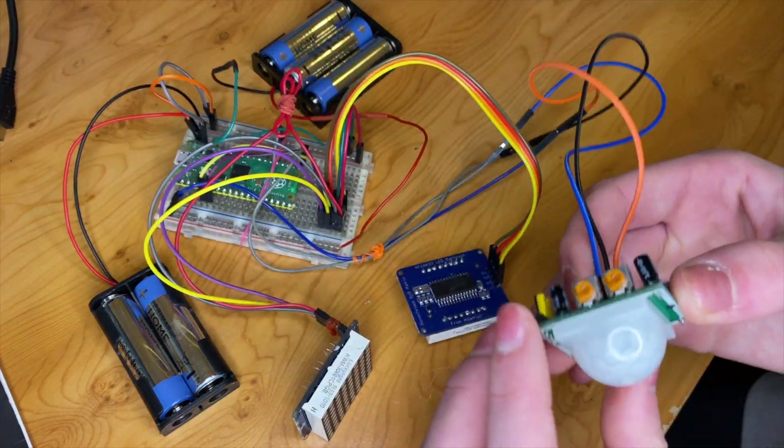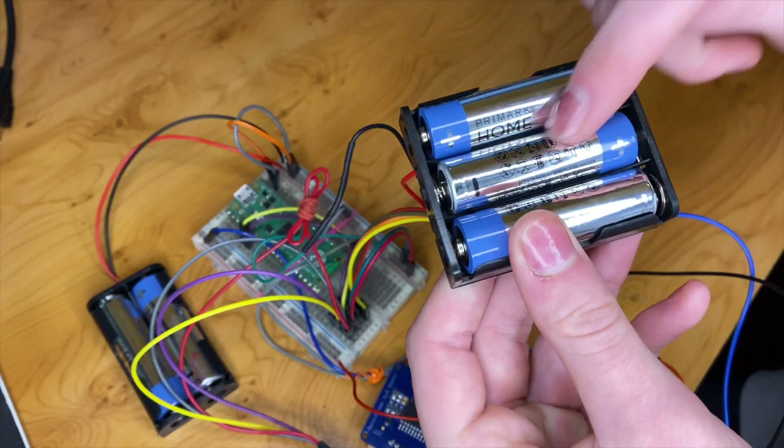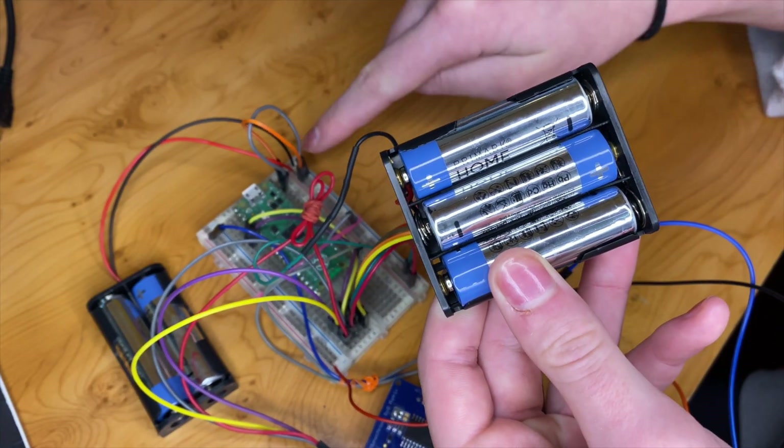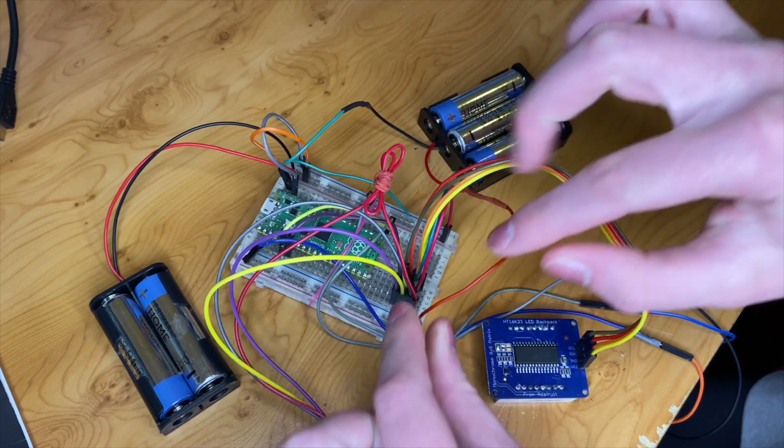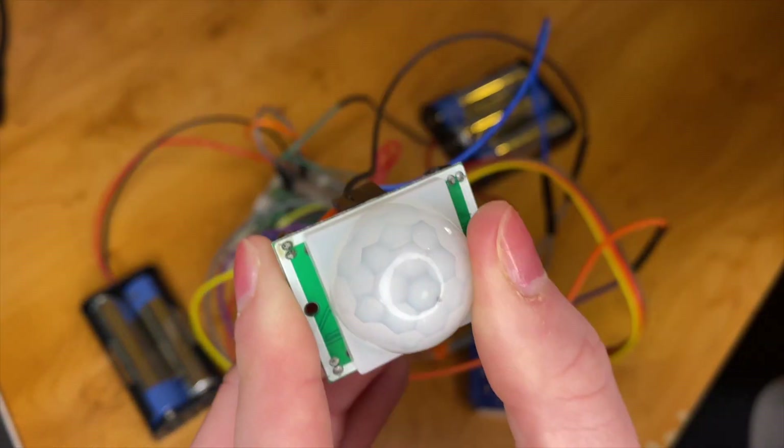So we decided the sensor needed its own power source and connected a battery pack with three AA batteries. The negative goes to the negative rail that everything shares, and the positive side is connected to its own positive rail, to which we connected the positive of our sensor.